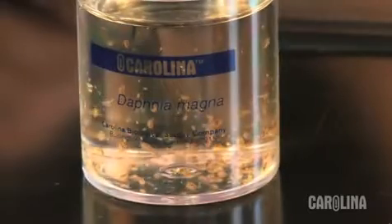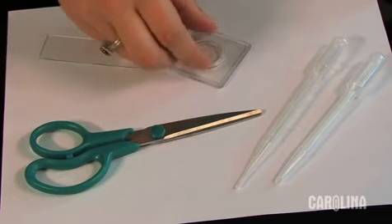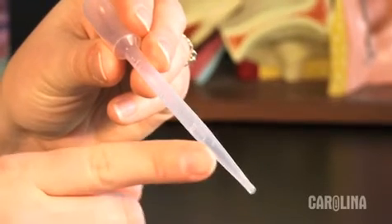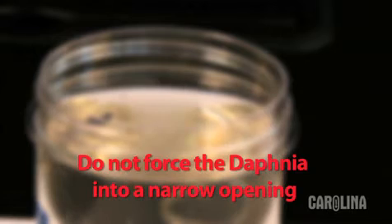To view Daphnia, use a microscope and a glass or plastic slide and pipette. Do not use a cover slip, as this will crush the Daphnia. Daphnia can be larger than the opening of the pipette, so remove the end of the pipette at a 45-degree angle. Do not force the Daphnia into a narrow opening.